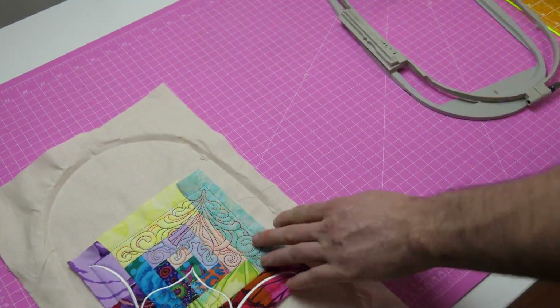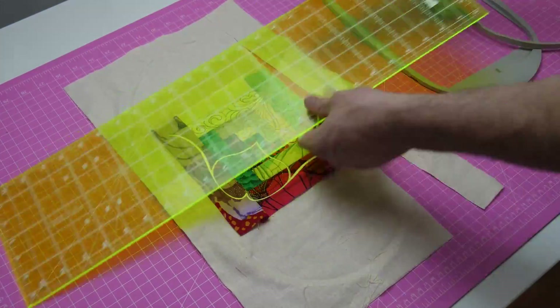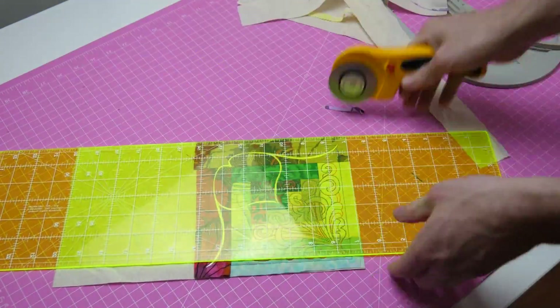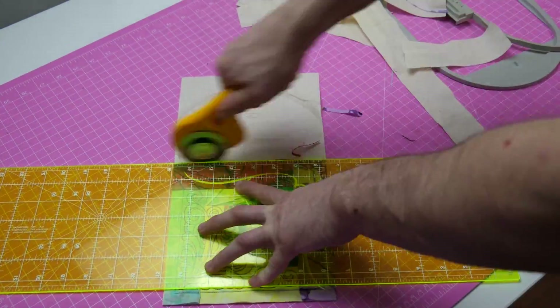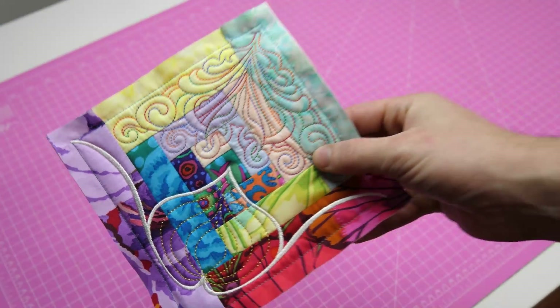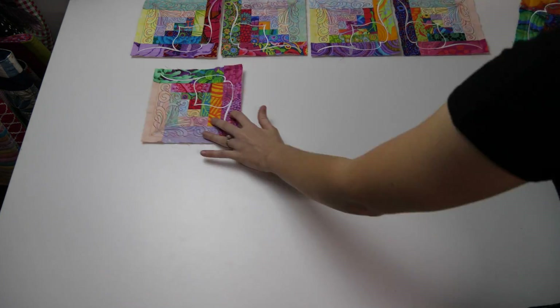Remove your block from the hoop and using a rotary cutter and ruler trim back the edges to half an inch. Your first block is complete. Go ahead and make as many blocks as you require for your quilt.